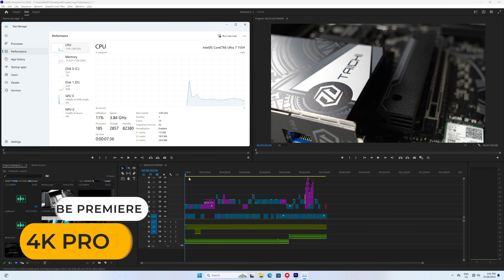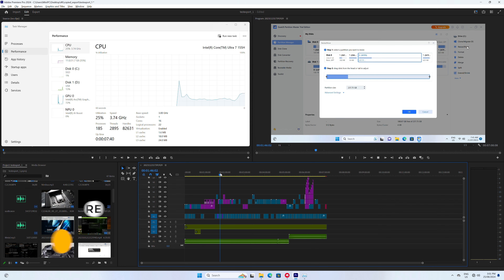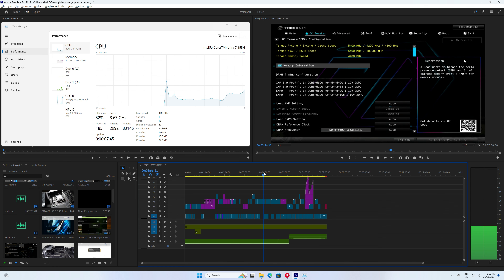A full-sized SD card slot makes the B-Link GTI 14 Ultra an even nicer video editing workstation, and its 4K Adobe Premiere performance is nice and snappy.